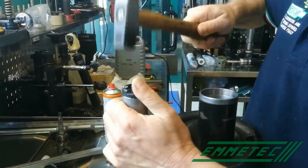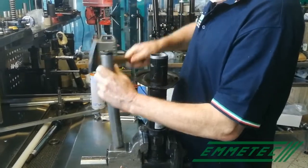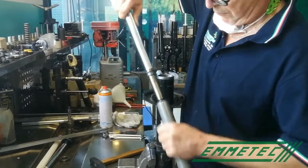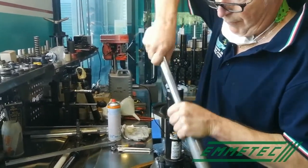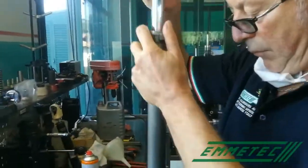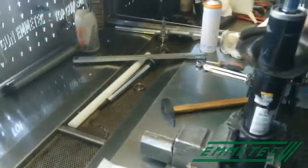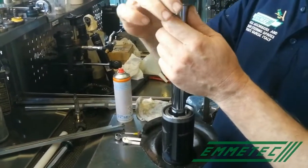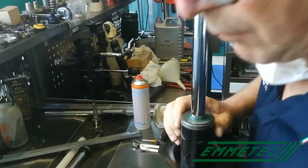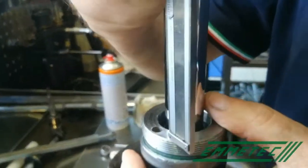First, fit the bottom valve on the inner cylinder. Then the rod with the piston into the inner cylinder. Fit the guide properly into the inner cylinder, then into the body. Then the oil seal — be careful not to damage it — and the thread ring. As you can see, it protrudes from the body — a lot — so it cannot be closed. It is protruding 11.7 mm.